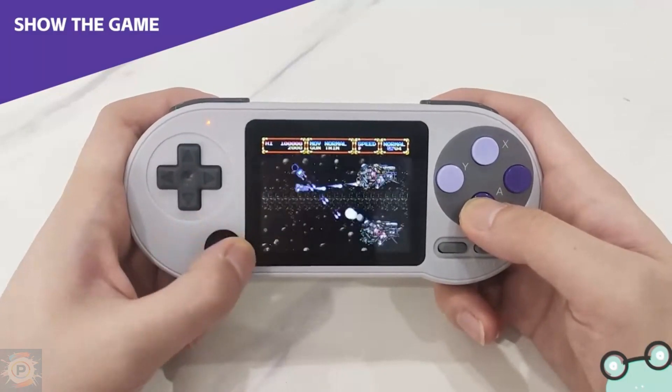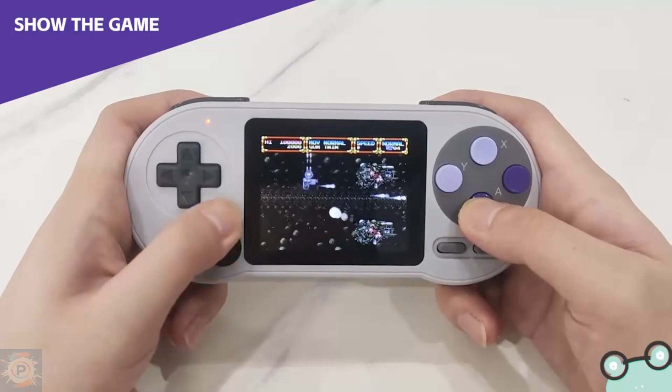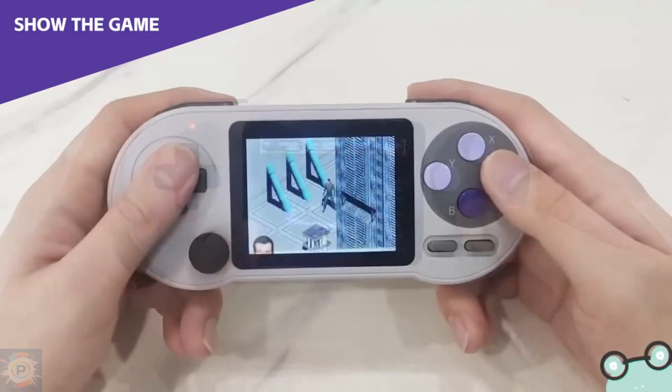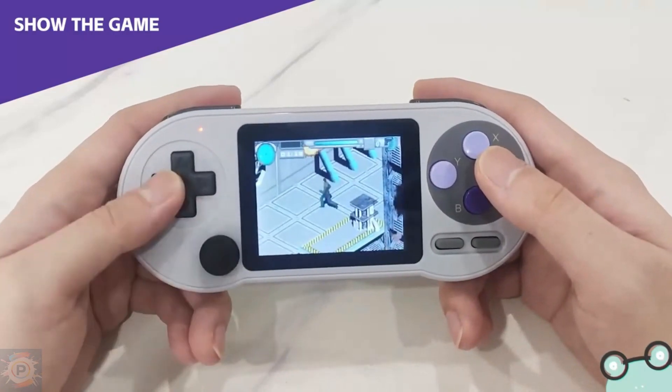Finally, there's MAME, where performance in lighter games like Metal Slug and King of Fighters 97 is very good, but in heavier games like Garou: Mark of the Wolves, there are slowdowns and audio problems.